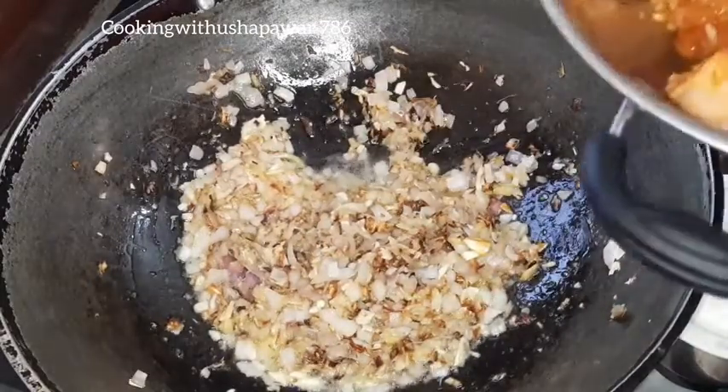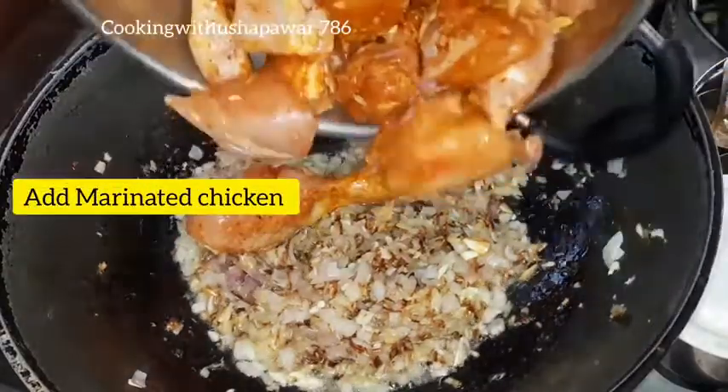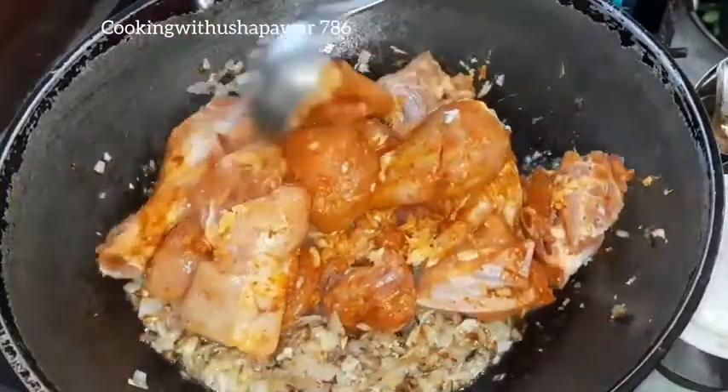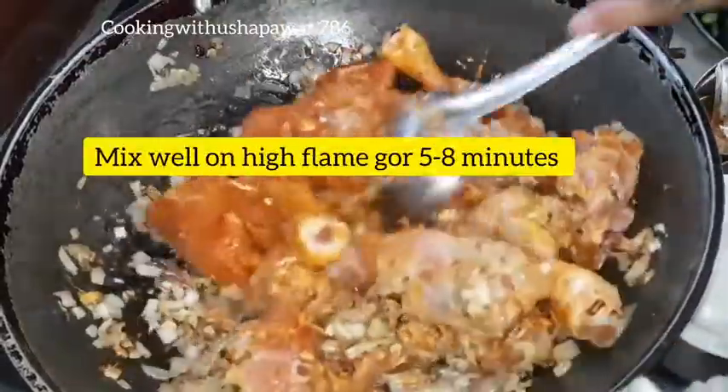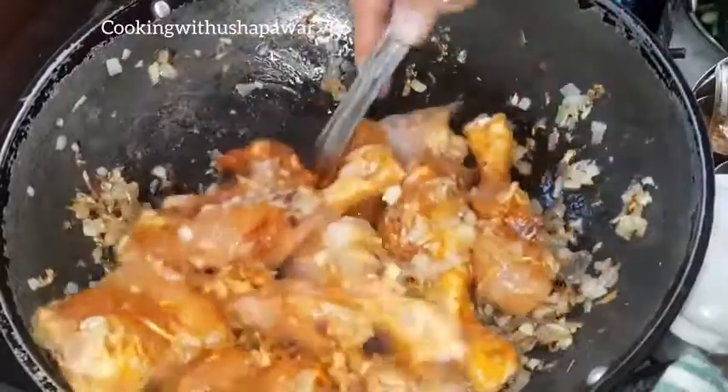Now I will add the marinated chicken and mix it. We will mix it in high flame.